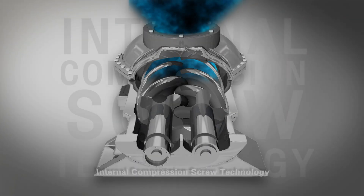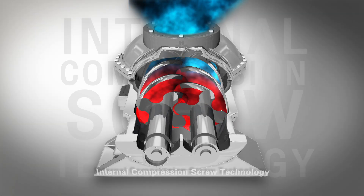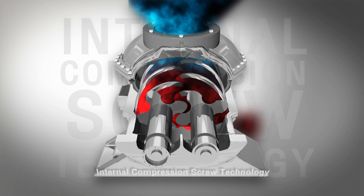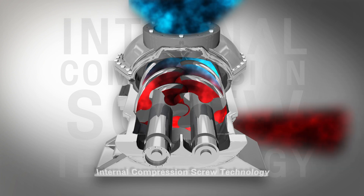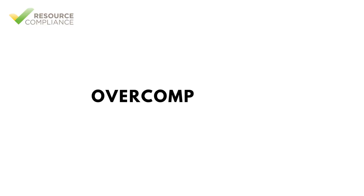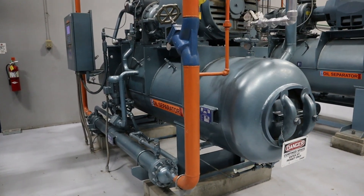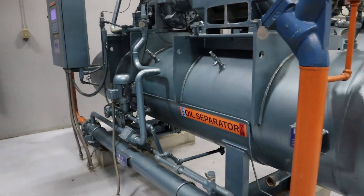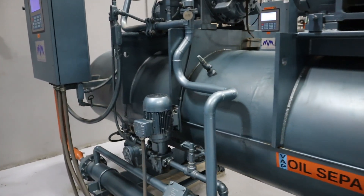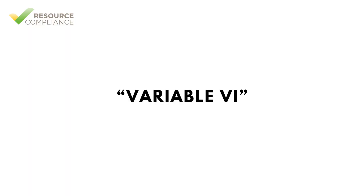Because compression is accomplished by trapping a volume of vapor between the screws and forcing the vapor to the outlet, it is possible that the change in volume of vapor could exceed what is required. This is called over compression. Over compression is inefficient, so screw compressor manufacturers have addressed this issue by designing the screws and outlet port for the exact design conditions. Most modern screw compressors also offer some form of variable volume ratio, which is often called variable VI.